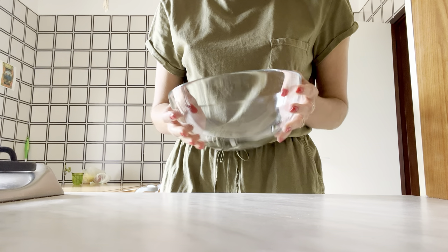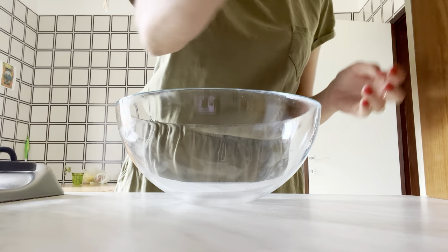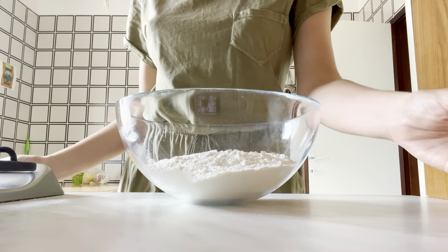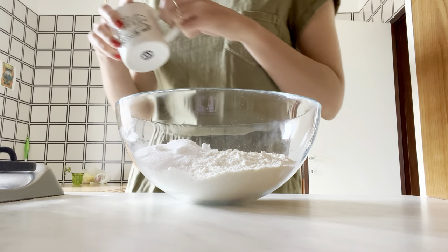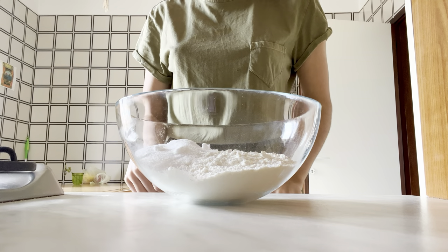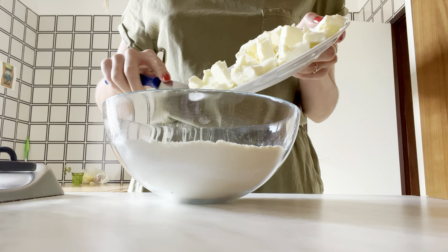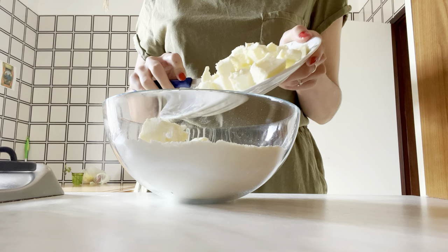Let's begin our luscious lemon bars with the most beautifully basic ingredients. We start off with some plain flour which you're just going to tip into a nice big clean bowl, and we're going to add some sugar to that. You can use either granulated sugar or regular caster sugar, whichever you have to hand — just enough to sweeten the biscuit base, but the topping is going to be pretty sweet on its own so we don't want too much. Stir that together a little bit before adding an incredibly generous amount of butter.